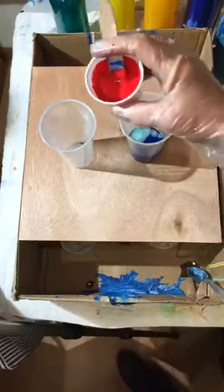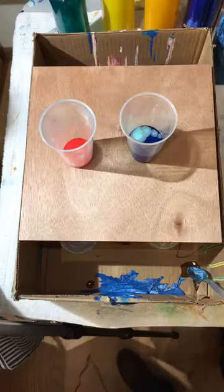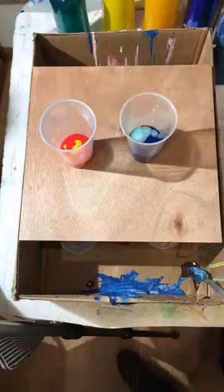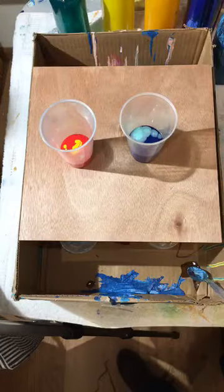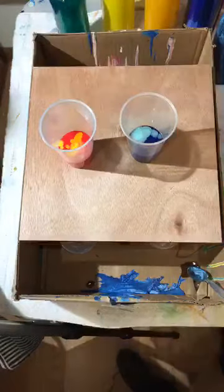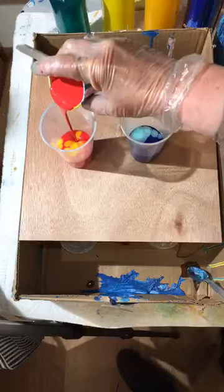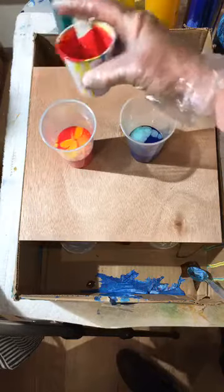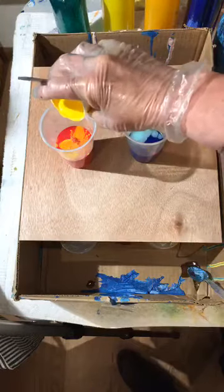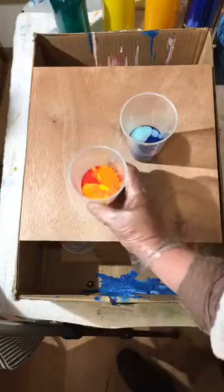Let's start off with some red. That was kind of thick, but we're going to add red, then some yellow, and then some orange. Those are kind of thick together, so I'm going to add a little bit more red. I see some droplets in there — you don't want droplets, but they sneak in and you may have to blow them out later.